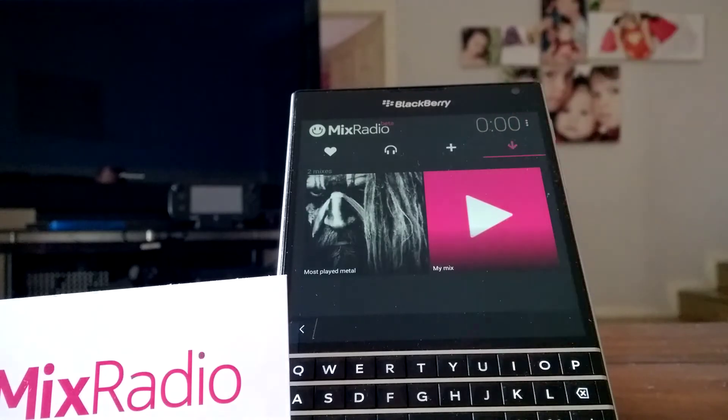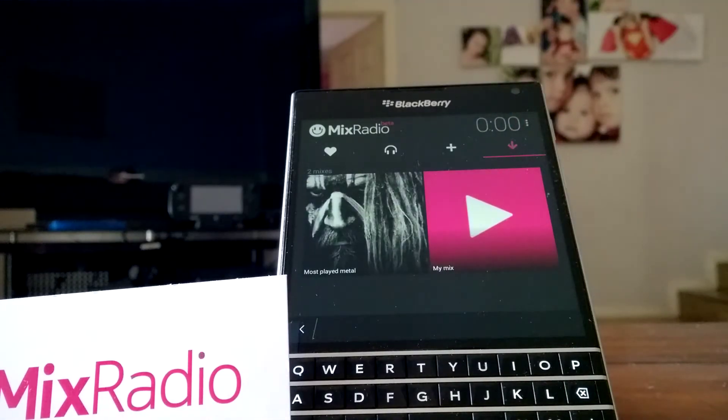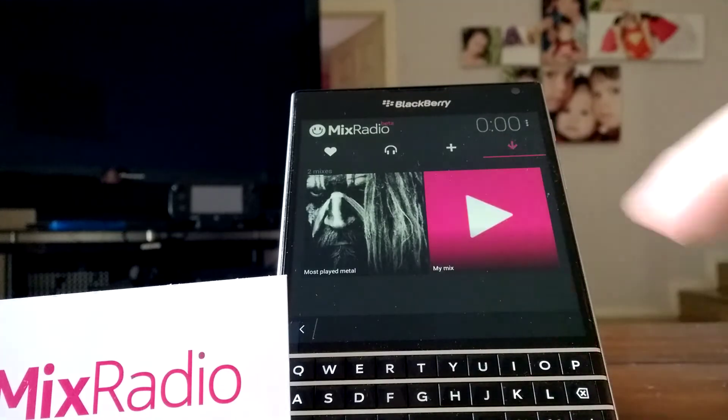And last but not least is your offline mixes. Now being a slight hack putting Mix Radio on the Passport, I can download the offline mixes, but they don't work.